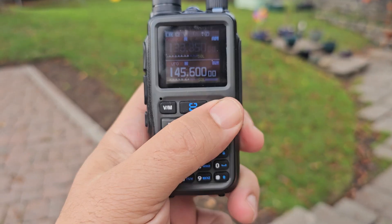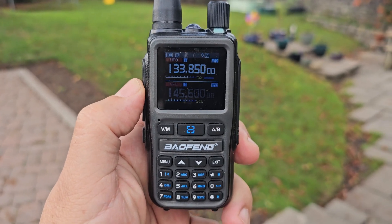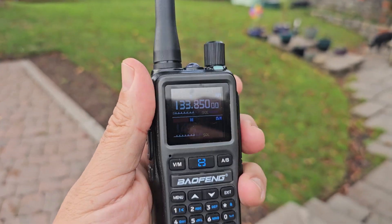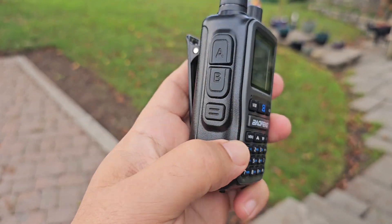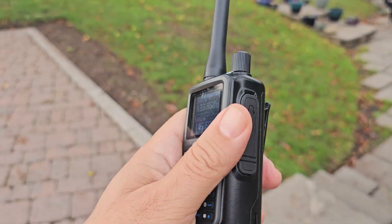You see the way it moves the white screen up and down — that's air band, which it does receive one at a time, although it's simultaneously watching A and B. I think we've got some air band coming through there. A and B twin PTT function button, USB-C charging, and it's actually got a torch.